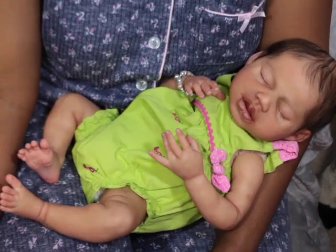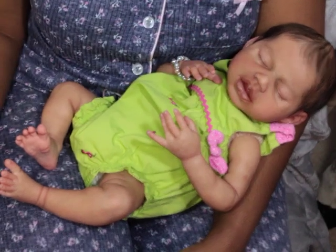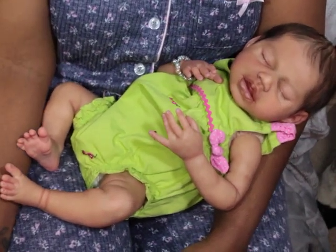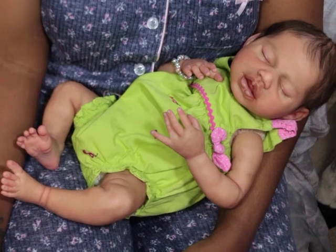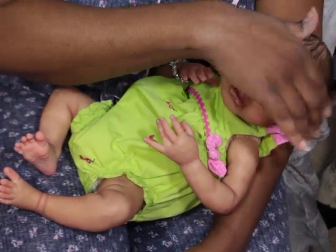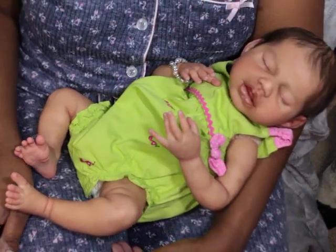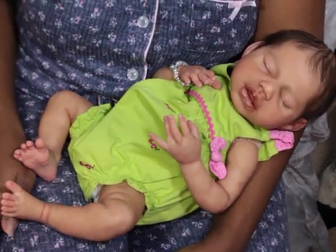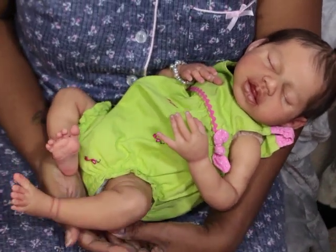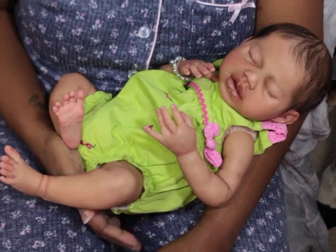So I am here with Baby London. For those that may not know who she is, she is the Aspen sculpt, sculpted by Claire Teller and painted by Sylvia Creation. She is the prototype, and I got her last week.